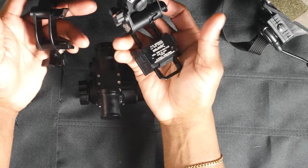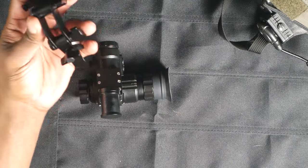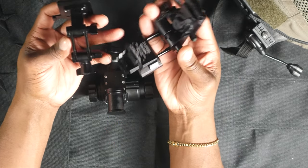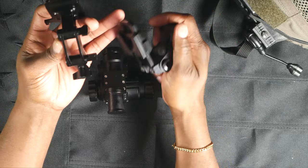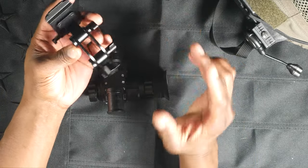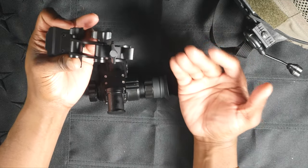This G24 mount here on the right costs $500. This entire unit from Goodnight Gear is $299, and that's before using GUNPLAY10 and saving 10% - so quite the stark distinction in price. You can frankly feel, and even hear, the build quality in something like this Wilcox G24, but it's going to cost you an arm and a leg.